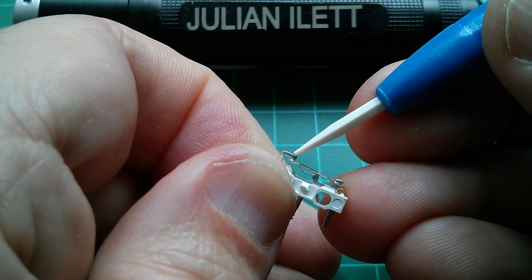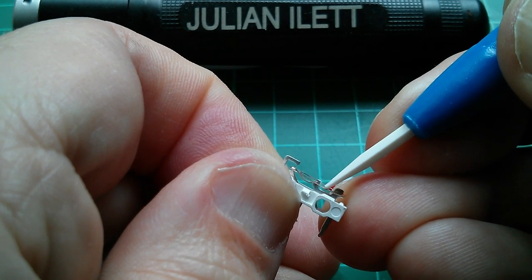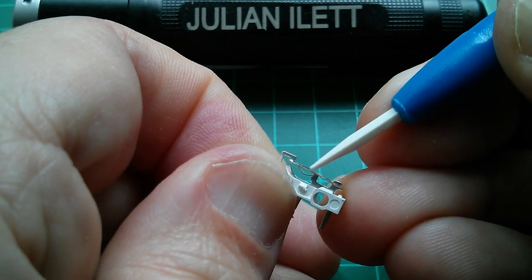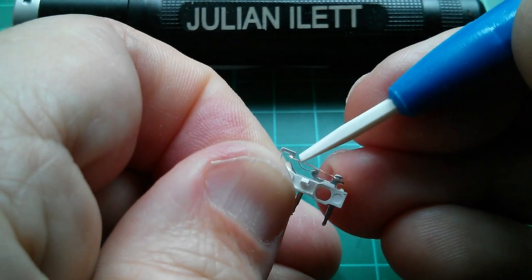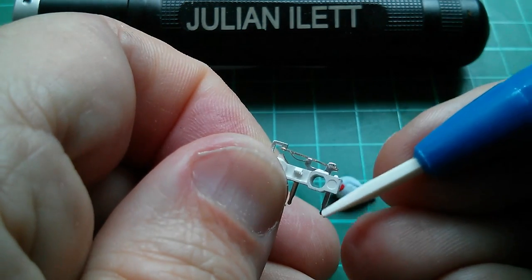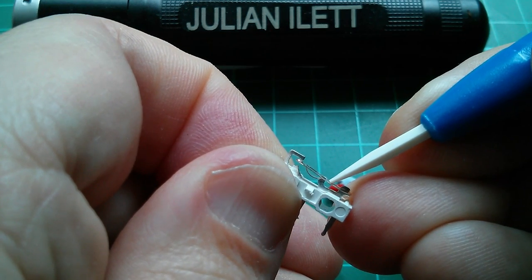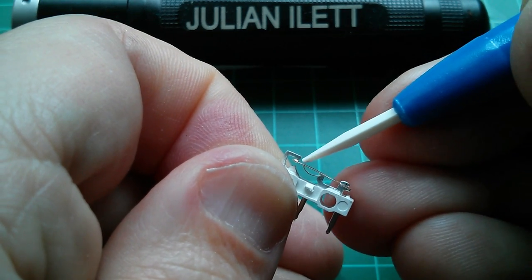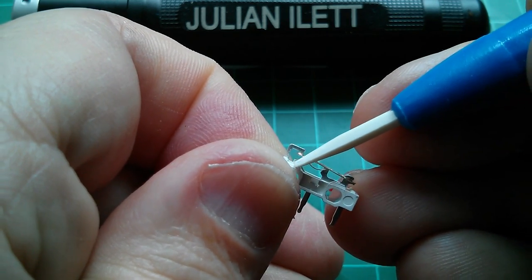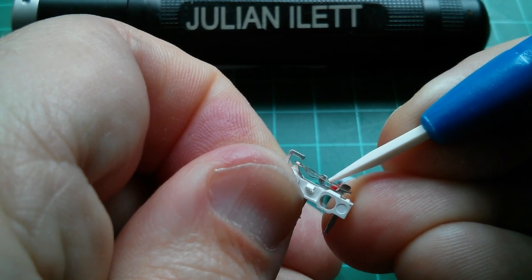The time it takes to flip from one contact to the other is relatively fixed. It doesn't matter whether you press it quickly or gradually and slowly, because it's the point at which it flips over center that the connecting contact - which is on the common pin - moves from one connection to the other, from the normally closed contact. That's normally closed because this is the normal relaxed position, so it's closed onto this contact. The one down the bottom is normally open, and they reverse when you press the switch.